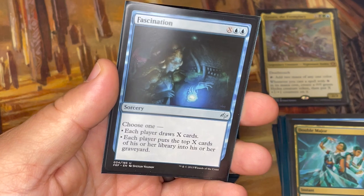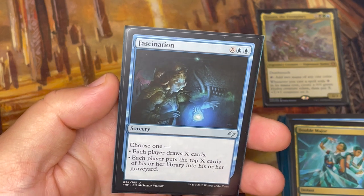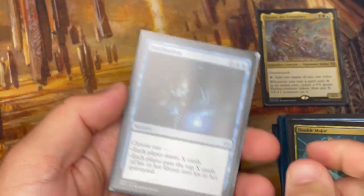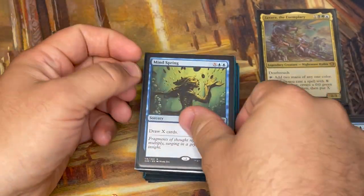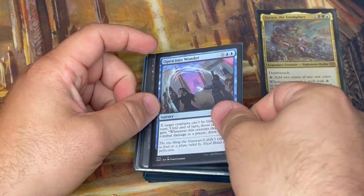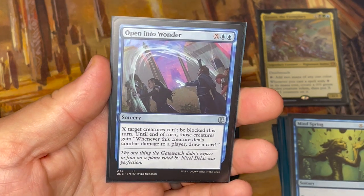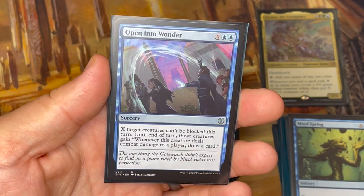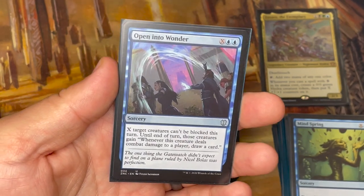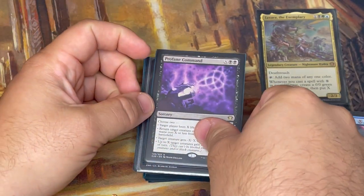Fascination lets me either draw X cards or put X cards from my library into my graveyard — usually I'll draw. Mindspring is the same: draw X cards. Open into Wonder lets X target creatures become unblockable this turn, and until end of turn those creatures gain 'whenever this creature deals combat damage to a player, draw a card.' So it's card draw plus combat damage to opponents, plus creating a Hydra with Zaxara out. Have you caught the theme here yet? This is what it's all about.